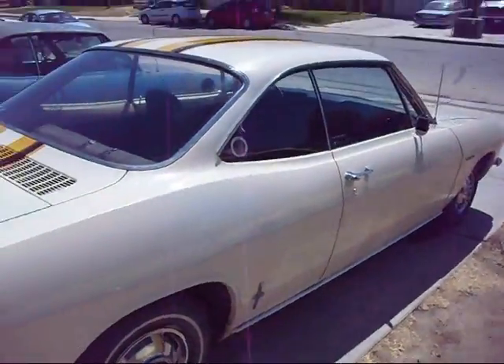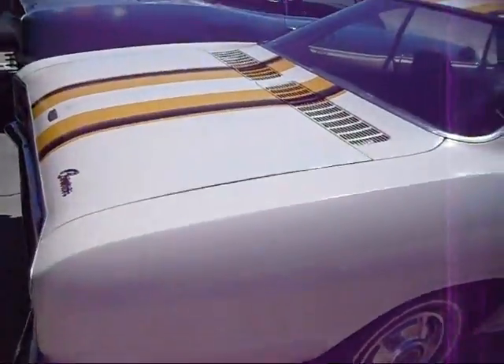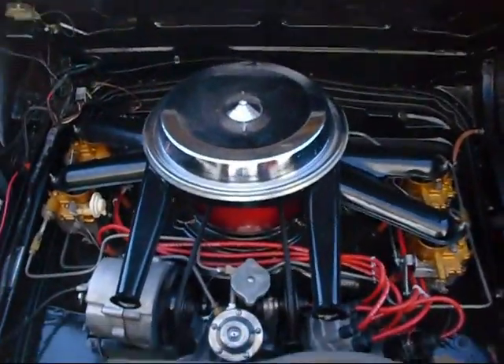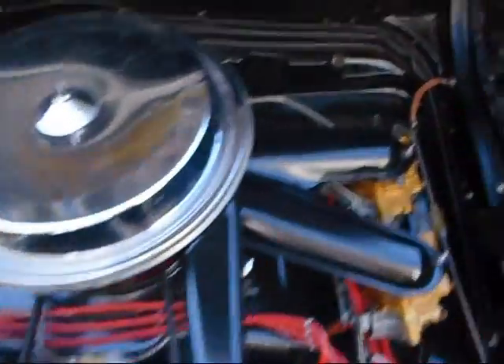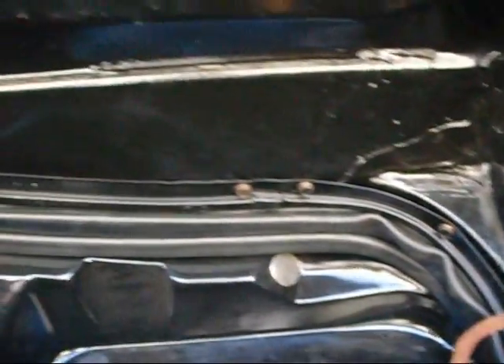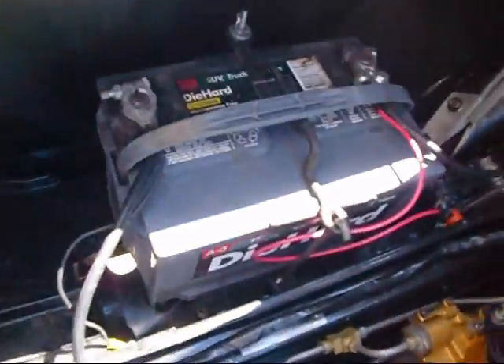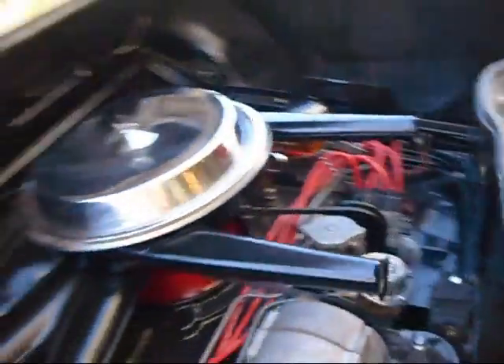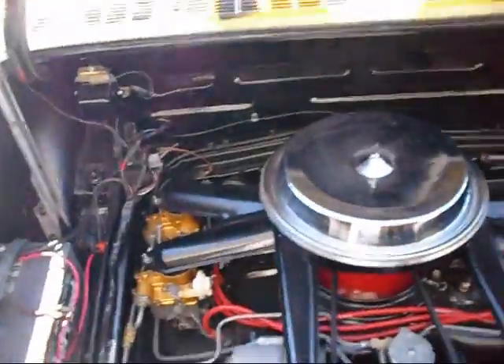Got some water coming out of the exhaust because I just washed it. Anyway, there's the Striper motor, sounding good. Everything's been redone here. Got a battery box all redone, everything's painted, everything's good.